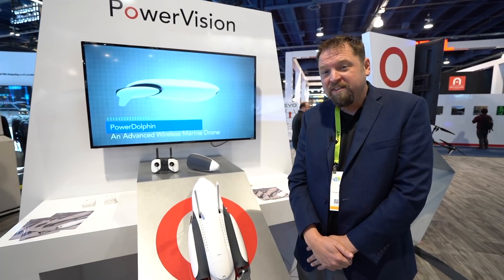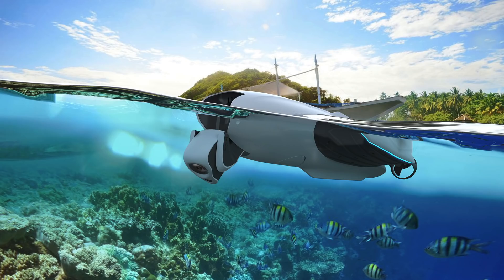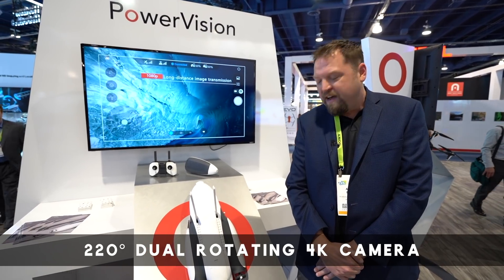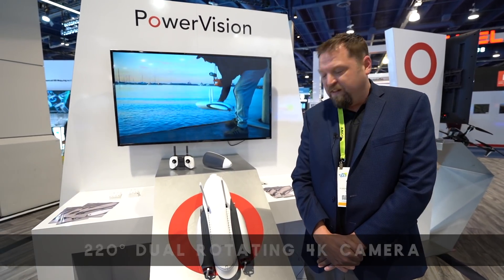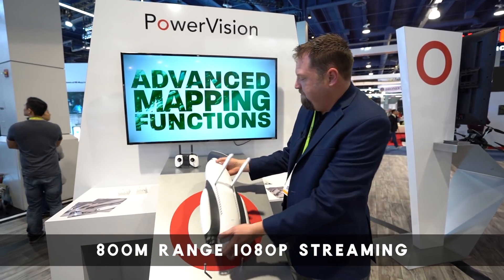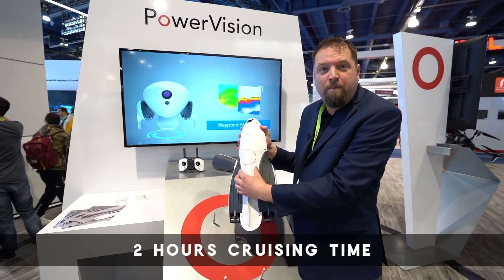It's an RC boat with a 220-degree articulating camera in the nose. It can be used for fishing, emergency response, inspection. It goes about four and a half feet per second right now. It's a fun little drone to drive or pilot. As you can see by some of the background, it does have sonar mapping.